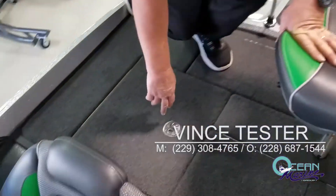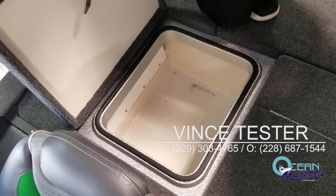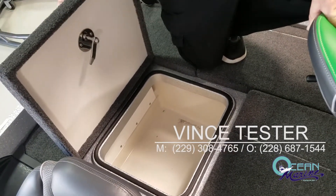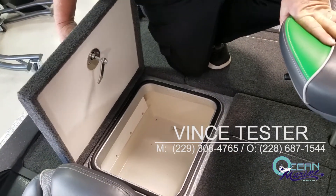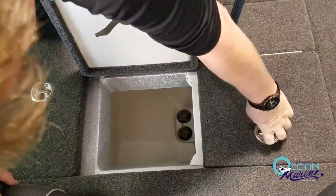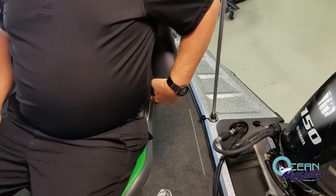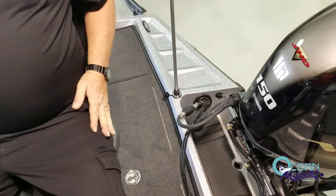On the stern of the boat, there's even more storage. You have an insulated locker here you could use for a fish box, cooler, or dry storage. And you have your divided aerated live well. The swivel seat on the stern has a very high backrest — very comfortable. You can sit in this chair all day long and still be comfortable.